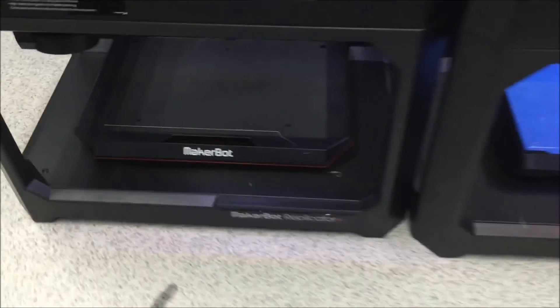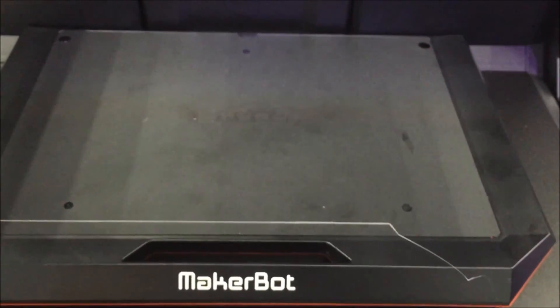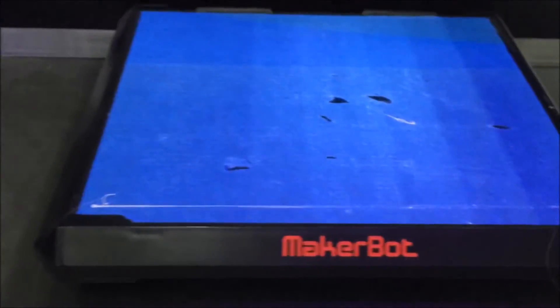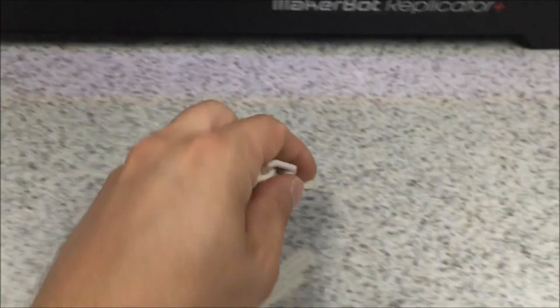I definitely like the lack of build plate tape. You can see where I've printed — there is a little bit of a scar on the surface but it's very smooth. This surface probably needs to be replaced periodically, but nowhere near as often as the blue painters tape, where you can clearly see from chiseling parts off that it gets scraped up. So that's a nice feature.